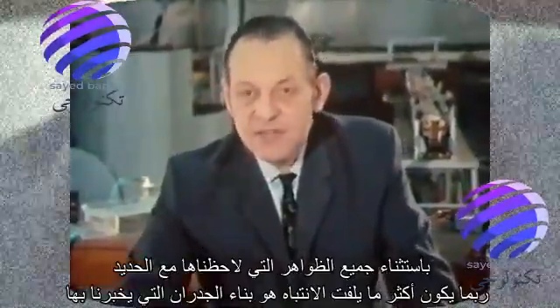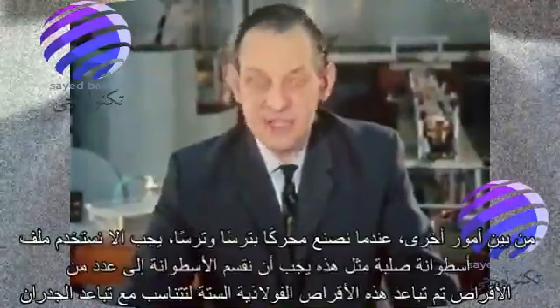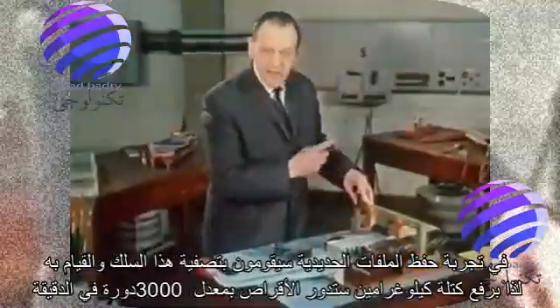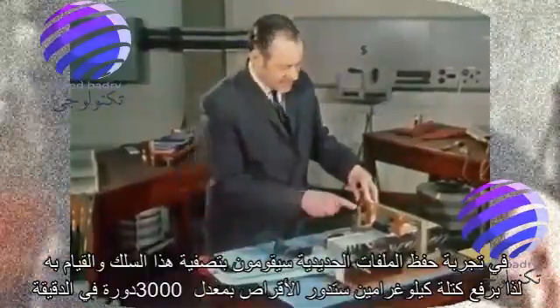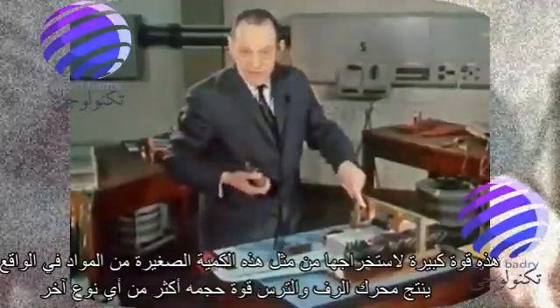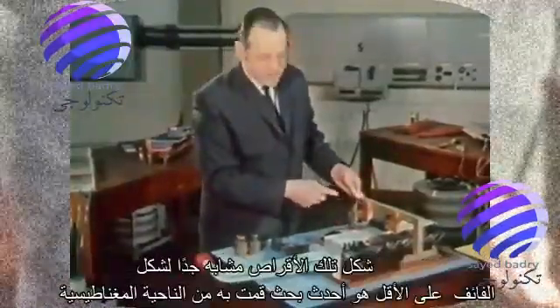But of all the phenomena we've observed in the iron filings, the most striking perhaps is the building up of the walls. It tells us that when we make a rack and pinion rotor, we shouldn't use a solid cylinder — we should divide the cylinder into a number of disks. These six steel disks have been spaced to match the spacing of the walls in the iron filing experiment. We are going to wind up this cord and lift a 2-kilogram mass — the disks will spin at 3,000 revolutions a minute. That is a lot of power to extract from such a small amount of material. In fact, that rack and pinion motor produces more power for its size than any other type of hysteresis motor.